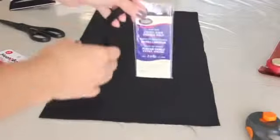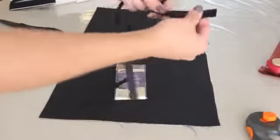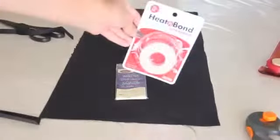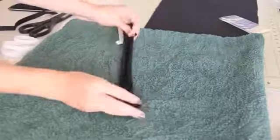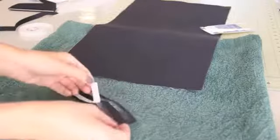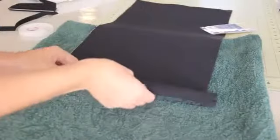Next, grab your bias tape — I'm using black to match the bag. Cut two strips a bit longer than the width of your bag so you have some extra on both sides. Open up your double folded bias tape and iron on two strips of heat and bond tape inside. When it's cooled a bit, peel off the tape. Then line up the bias tape along one end of the purse and fold it over — there should be some hanging off both ends. Iron it on, and don't forget to flip it over and iron the front side as well.